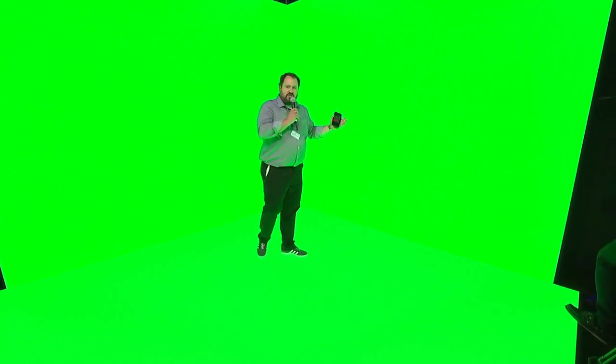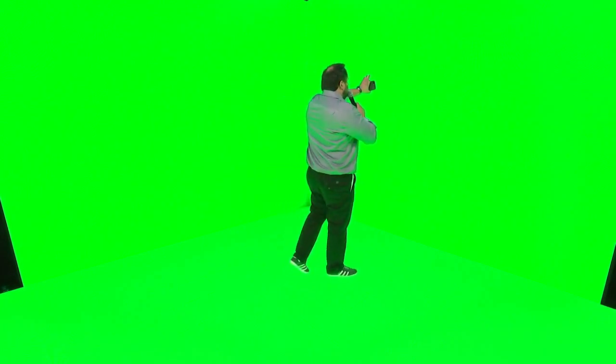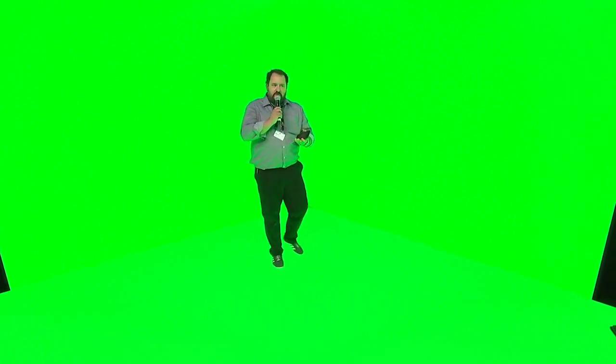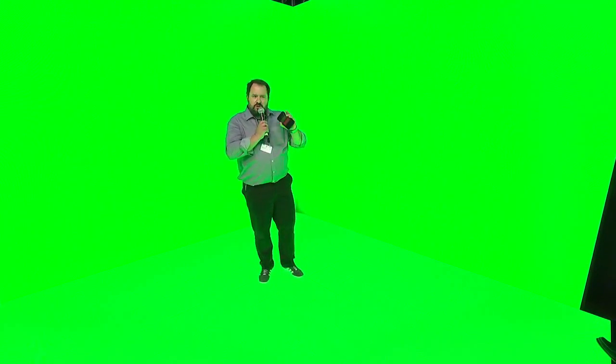We've put our heads together and tried to find a solution to do virtual and augmented reality without the green screen. There's nothing wrong with green screen, but the challenge is that you have no relationship with your content — I can't see it, I don't know where I am. If I'm a professional broadcaster that's fine, but an inexperienced person is a bit lost and disoriented. Another challenge is the lighting spill on my face, in my hair, in reflective and transparent objects. There are good keyers out there that solve most of these problems — we're not disputing that. We just looked at how we can do this without a green screen.